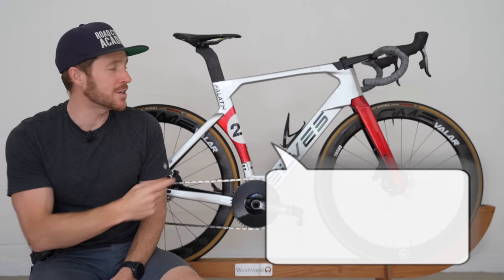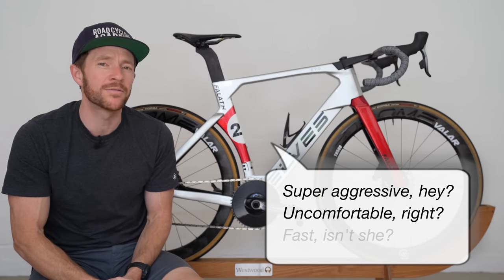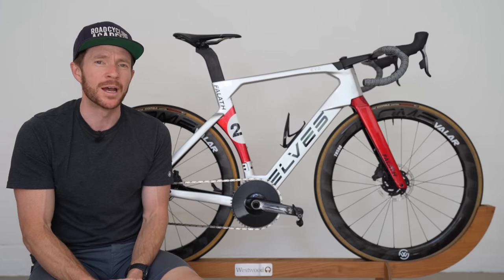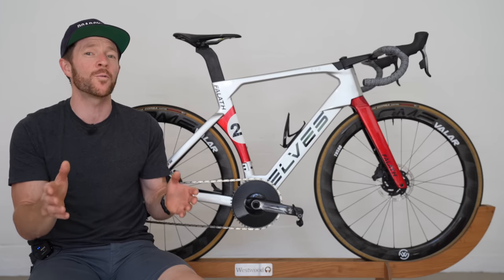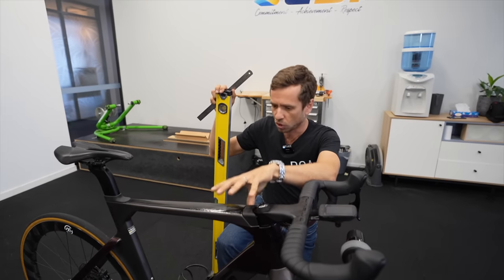I've heard many people say that this bike looks super aggressive but uncomfortable and probably fast. However, in my opinion, it's quite the opposite — it's uncomfortable and super aggressive and fast in different ways. Now, before we get into that, please know that the geometry of this bike is odd.